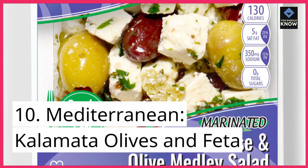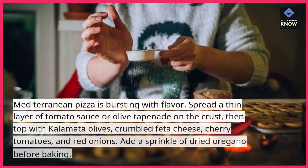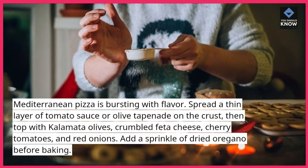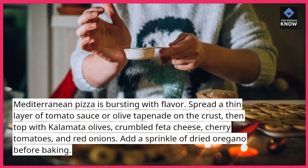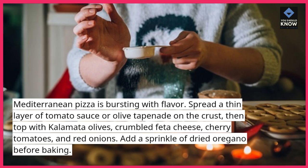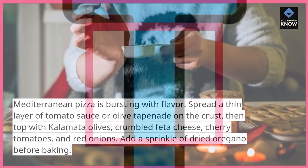10. Mediterranean — Kalamata Olives and Feta. Mediterranean pizza is bursting with flavor. Spread a thin layer of tomato sauce or olive tapenade on the crust, then top with Kalamata olives, crumbled feta cheese, cherry tomatoes, and red onions. Add a sprinkle of dried oregano before baking.